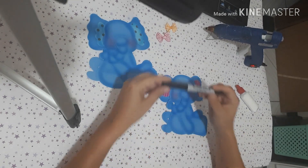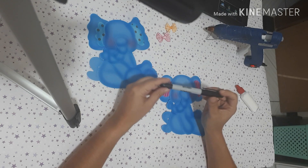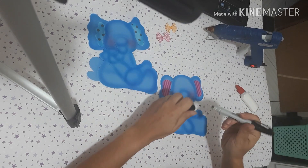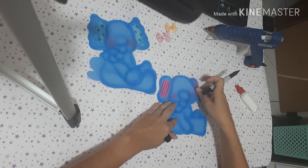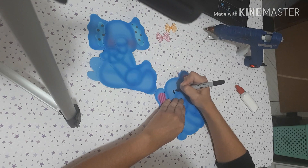Vou fazer nesse aqui primeiro. Eu uso essa caneta permanente da Acrilex — eu gosto muito dela porque ela tem duas pontas: a ponta fina 1.0 e a ponta grossa 2.0. Então, primeiro eu vou usar a ponta grossa pra desenhar os olhos.